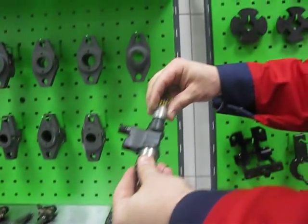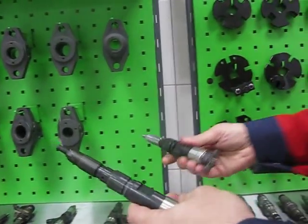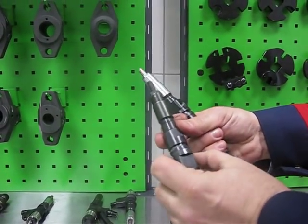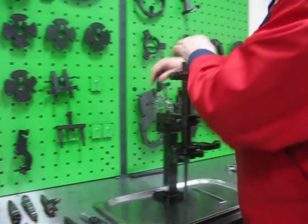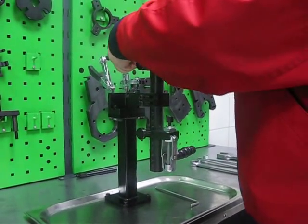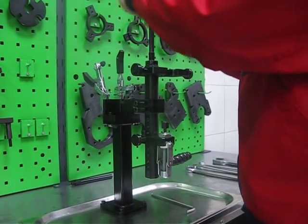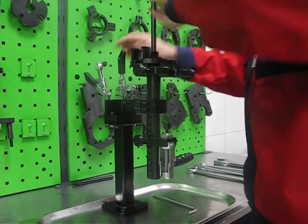This is an Isuzu injector. This is a John Deere injector. We have two types of John Deere injectors on the market — with a smaller diameter body and a bigger diameter body. For this injector we can change the position of the adapter plate. We have two parts corresponding to the size.